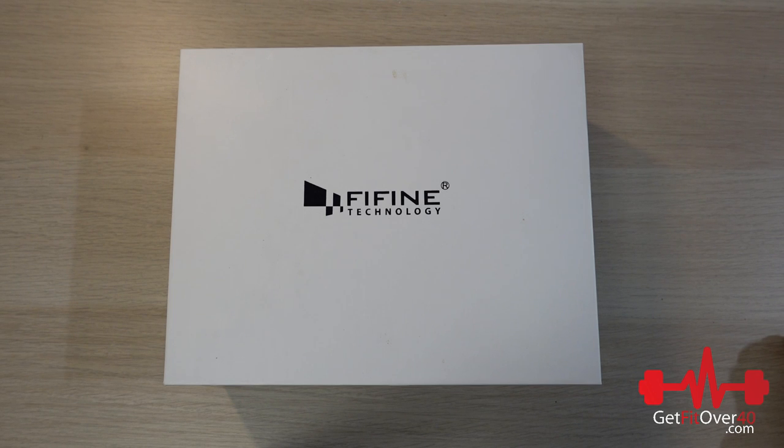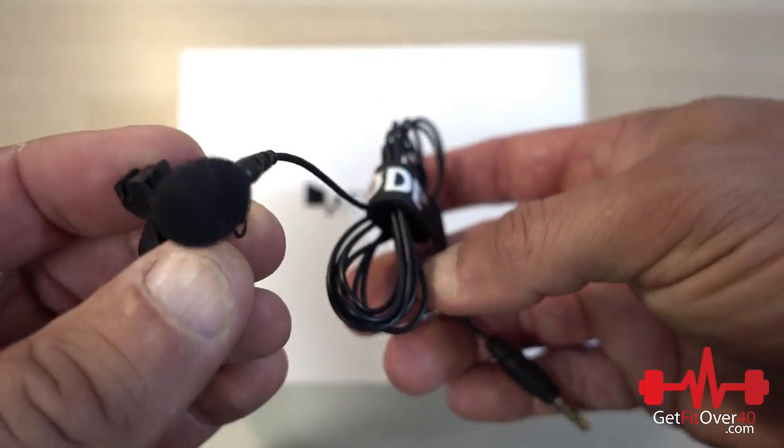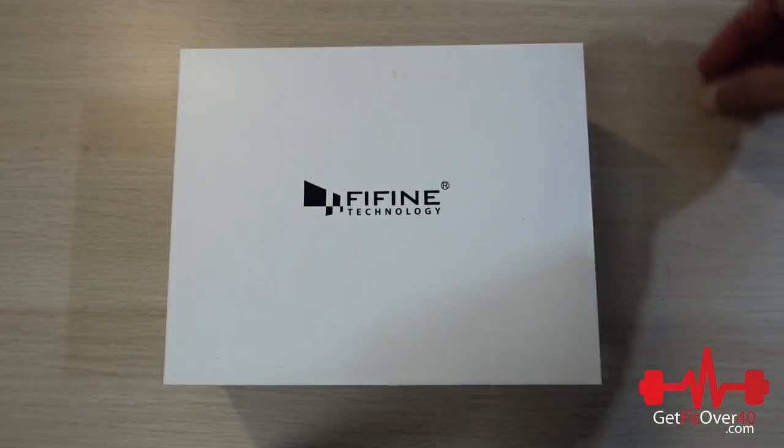Instead of using an actual line-in, it uses a USB receiver, so less preamp noise. This is more of an unboxing preview video. I'll do a quick sample showing you probably just the lapel mic, since the headset and lapel mics are similar — just different setups. I'm going to compare it quickly to this Rode mic, which is a line-in mic but good quality.